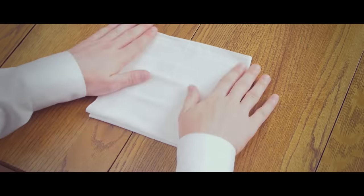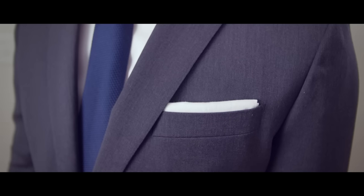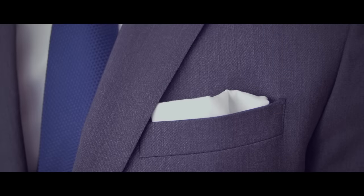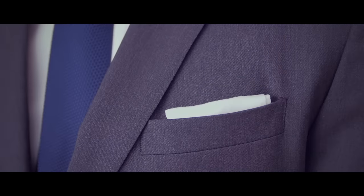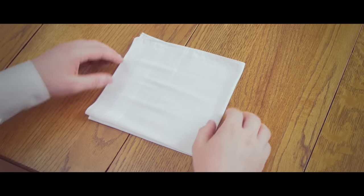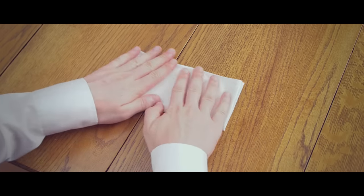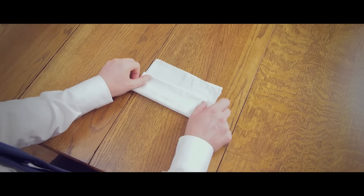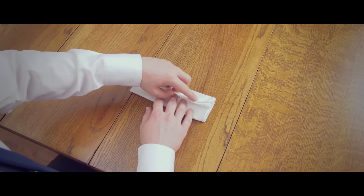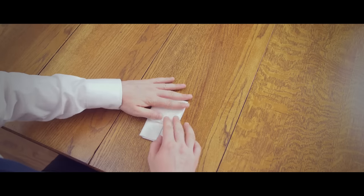It's not always so easy, as both pocket squares and jacket breast pockets often come in a wide variety of sizes. What you want to avoid is the pocket square being too wide, narrow, tall, or short for your jacket pocket. To solve this, when you're performing the final fold, instead of folding the square in half, fold it part way from both sides to the desired width. For the height, fold it more or less until you have reached the desired size.